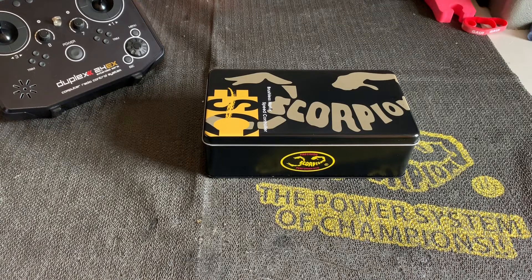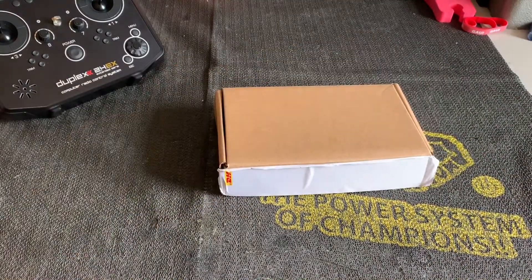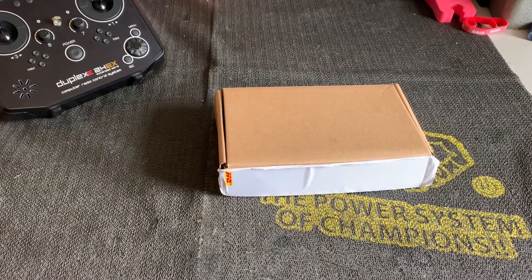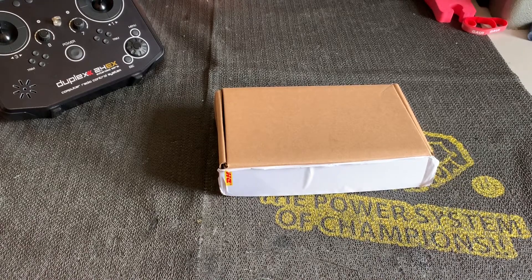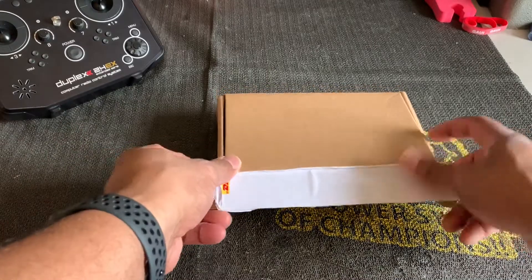Hello, I haven't done a video in a while, so I wanted to do an unboxing video of a new Scorpion product. But we're not going to be unboxing this — we're going to be unboxing this. As you can probably guess, it's going to be an ESC, and it's in a small box, so let's check it out.